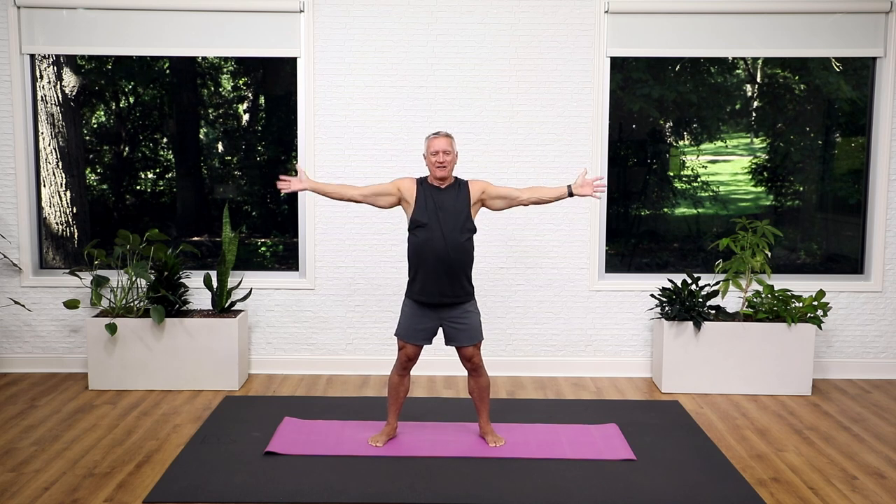And then let's move into some giant reach and hug. What I want you to think about is the opposite arm coming on top each time you wrap. Just wake up that chest, the shoulders, the back muscles. And down.